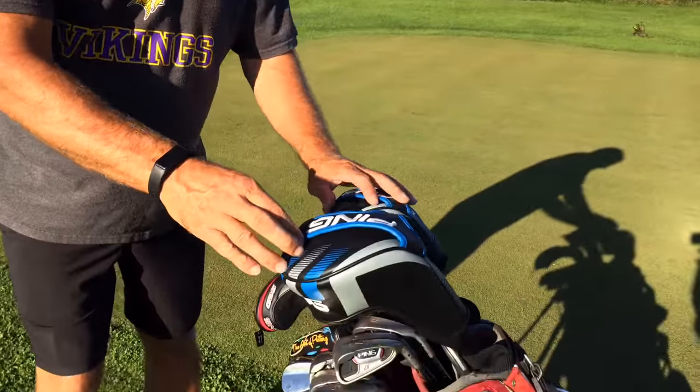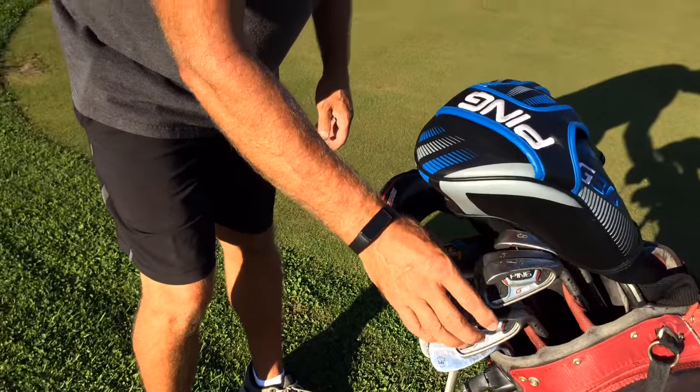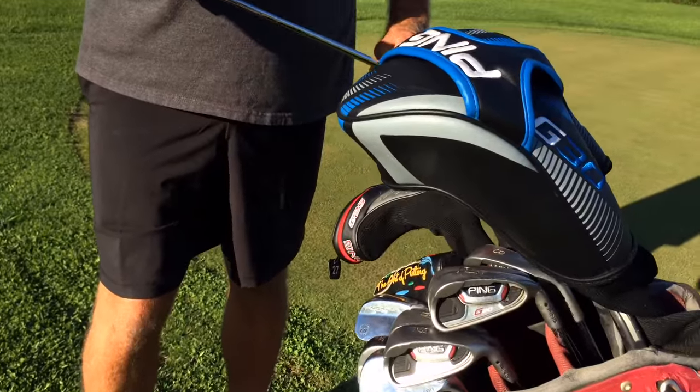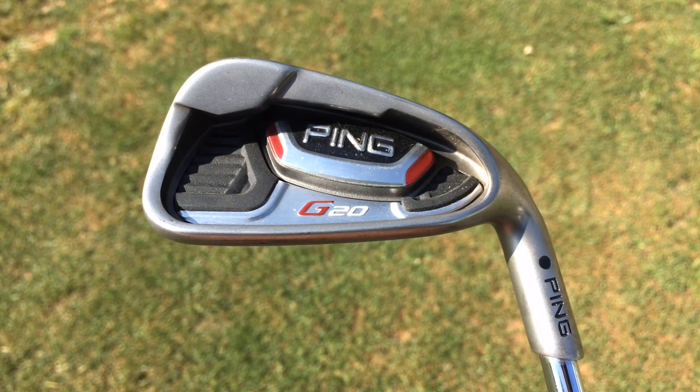Alright, let's go to the irons now. I just upgraded. I've got Ping irons, they're G20s. These G20 irons — if anyone watched the Beverly Hills vlog, you didn't have these. I think you hit Wilsons when we did that one, didn't you? No, I hit Adams. I think they were Wilsons. I don't own a set of Wilsons. You did at the time. Oh yeah, I did. You're right because you sold me them too.